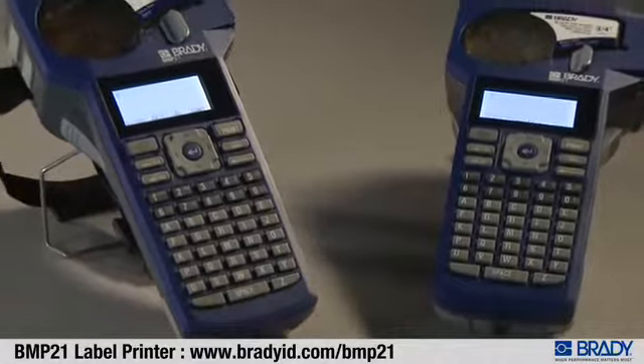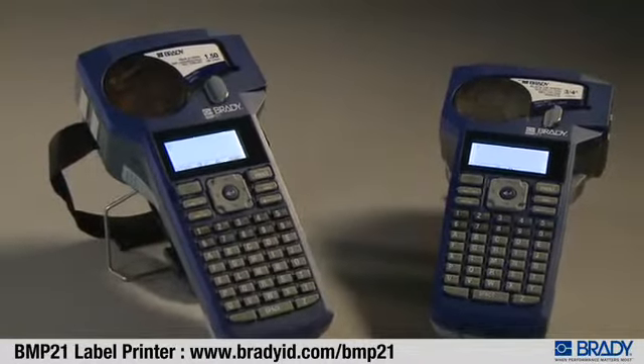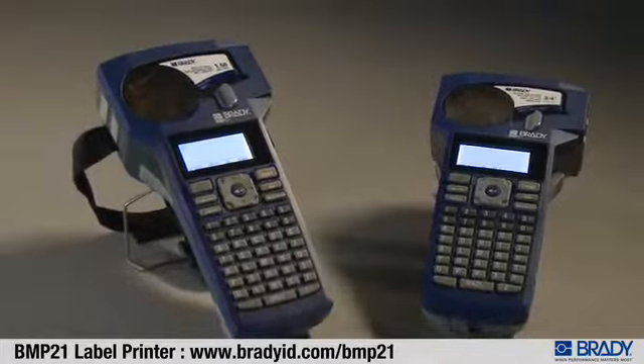With its rugged design and made-to-last labels, the Brady BMP21 outperforms other portable label printers.